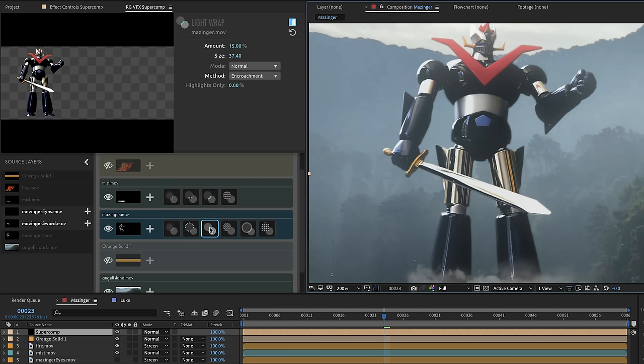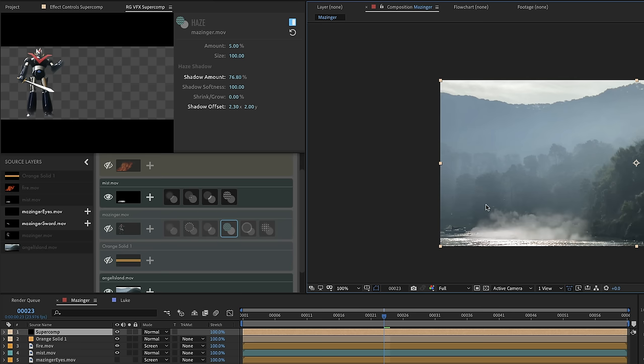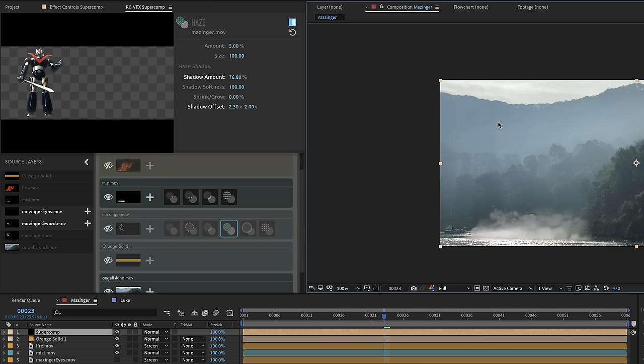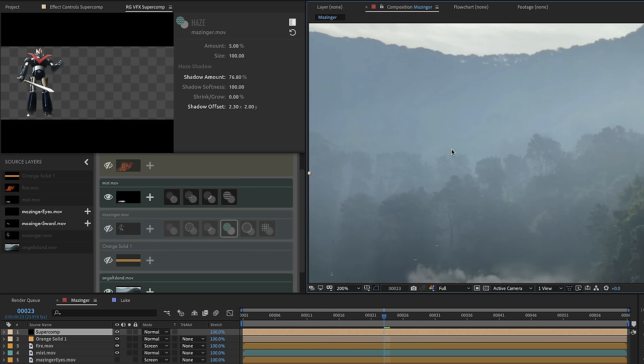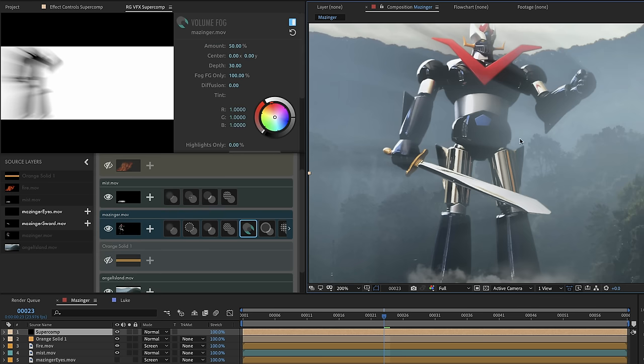Let's give Mazinger the very best fog. I'll turn the haze down to 5% and take another close look at this shot. Notice that probably the reason I picked up my phone and shot this background was how cool the interactive light is on these trees. There are crepuscular rays happening — shadows cutting through the fog. The reason we make movies is to point cameras at shafts of light. So let's talk about volume fog. I didn't think I was going to get this in, but volume fog is awesome.